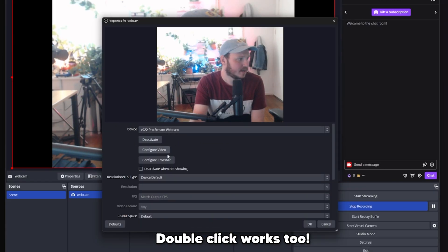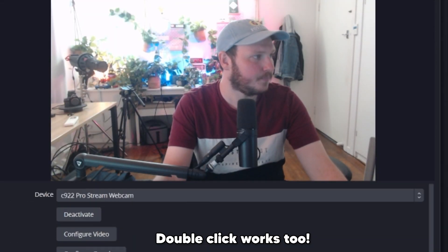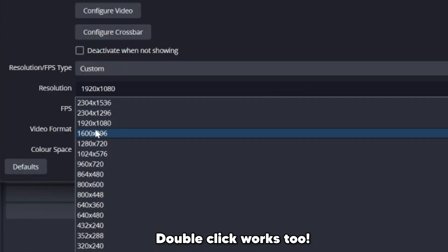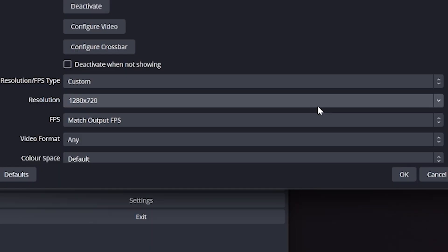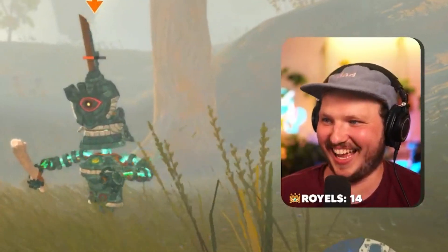To fix this, we need to turn off all of the automatic settings so that we have a base to play with. Right-click the camera source, click Properties, and then change the default to Custom. Here you'll be able to edit the resolution to 1920×1080 or 1280×720. If you plan to crop in later, or zoom at all, or want to be closer to your face, I do recommend using 1080p instead of 720.